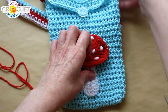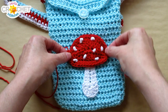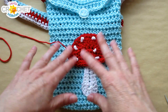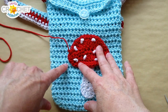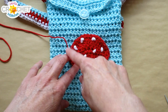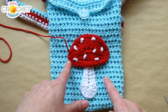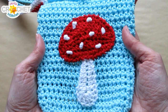Repeat the exact same process for the mushroom cap: position it where you want it — whether on the side, straight, or however you like — and pick up the individual loops of the stitches from the purse. Work your way through all of the stitches all the way around the mushroom cap. When finished, knot it, weave in the tail, and that'll be it for the applique. Once you've sewn it on, you're all done.